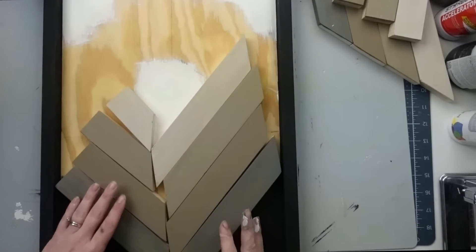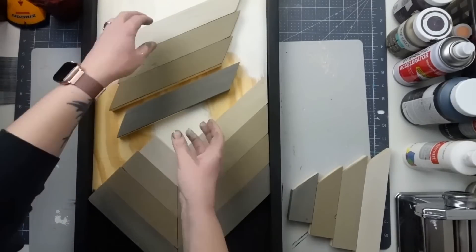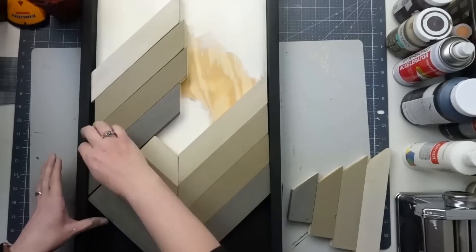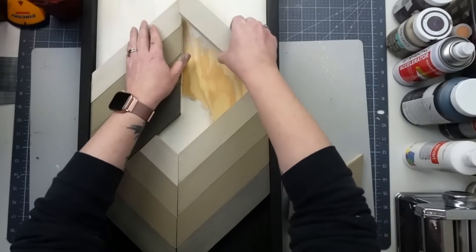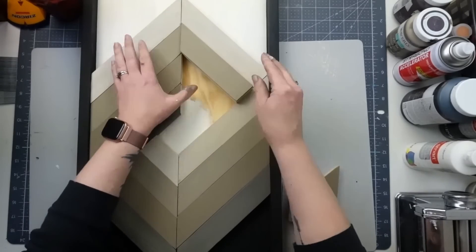All that's left is to glue everything together. I used wood glue and hot glue so it would dry quickly. What do you guys think of this? I absolutely love the way this turned out.